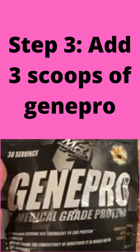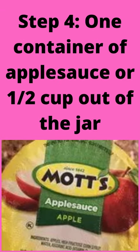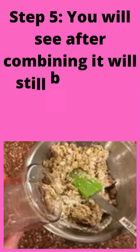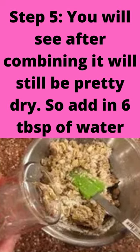Step 3: Add 3 scoops of Genipro. Step 4: Add 1 container of applesauce, or 1 and a half cups out of the jar. Step 5: After combining, it will still be pretty dry, so add in 6 tablespoons of water.